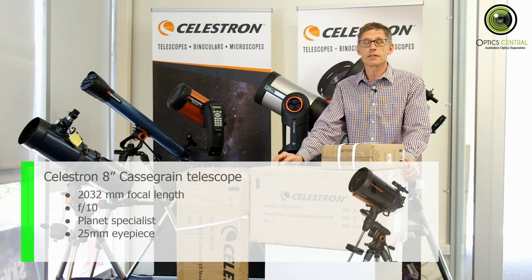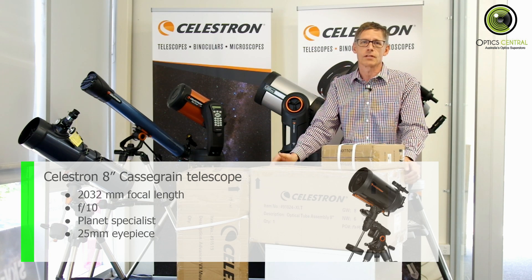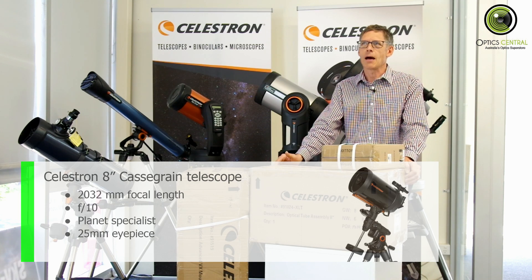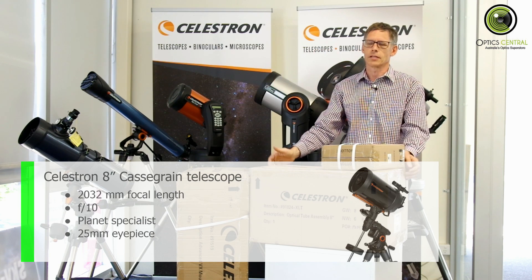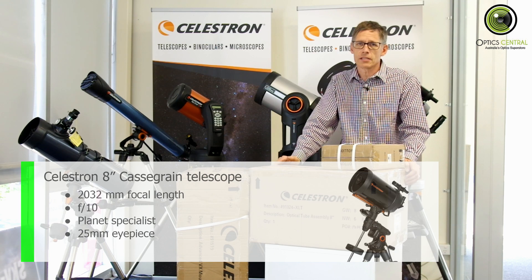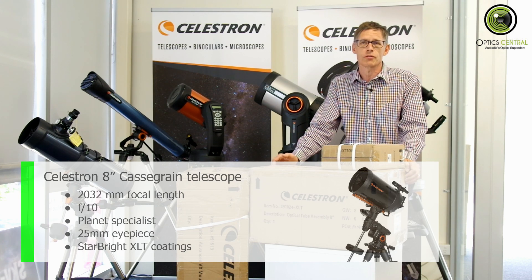It's also good for the moon. With the supplied 25 millimetre eyepiece, you can get the whole of the moon just in the field of vision — that's a very nicely balanced sort of thing. Use a smaller eyepiece, say a 5 millimetre, and you get about four views across the face of the moon. You'll see individual craters and get a nice view of Tycho and things like that. The telescope has the standard XLT Starbright coatings, which gives a good colour representation and good light transmission.